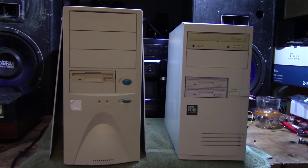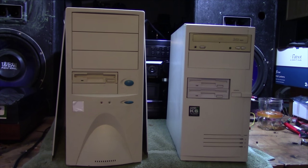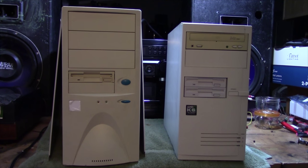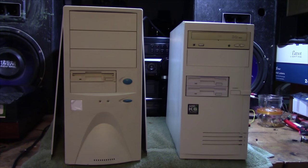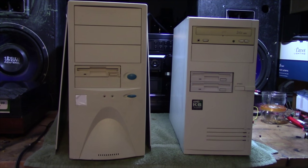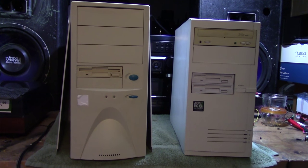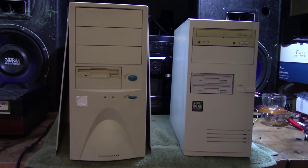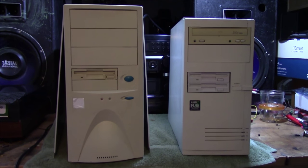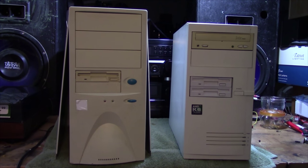These are both K6 systems. They both, I think, are 200 MHz. One is for sure; the other one I don't know about because that one doesn't work. These computers — a lot of them — I don't know if they got left outside or in a garage or what happened to them. But I was tasked with the fun job of pulling off emails, which there were none on any of these computers, as I found out.